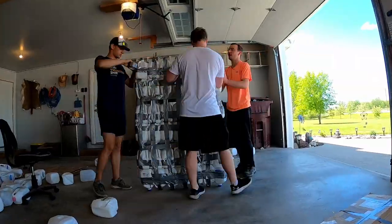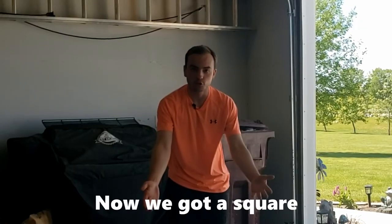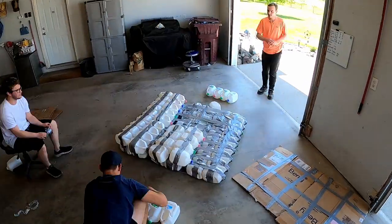This is going to be absolutely insane. But we are running out of time and I really hope we can make this work. So we began restructuring. Now we got a square, and then we started to add the second layer on the raft.